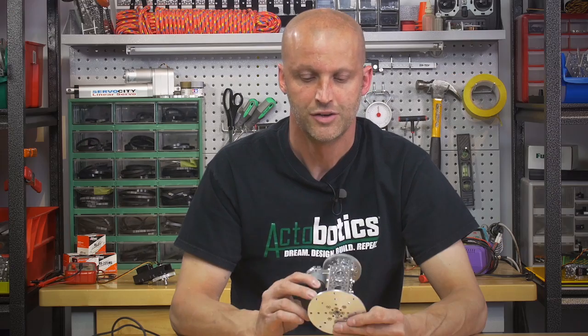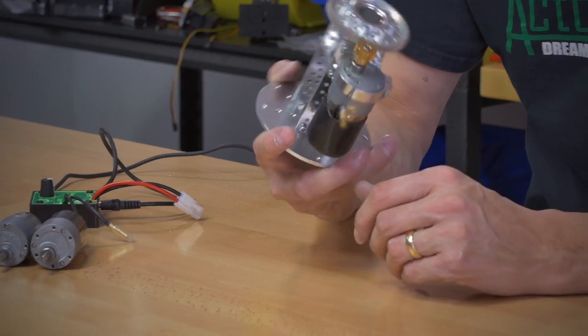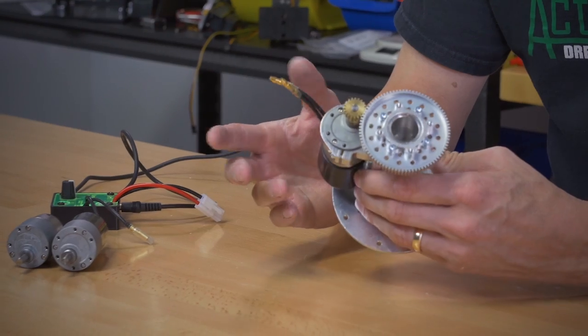Hey everybody, I'm Brian from ServoCity, and I'm back again to show you a new little product here. We call this our gear motor pan system.